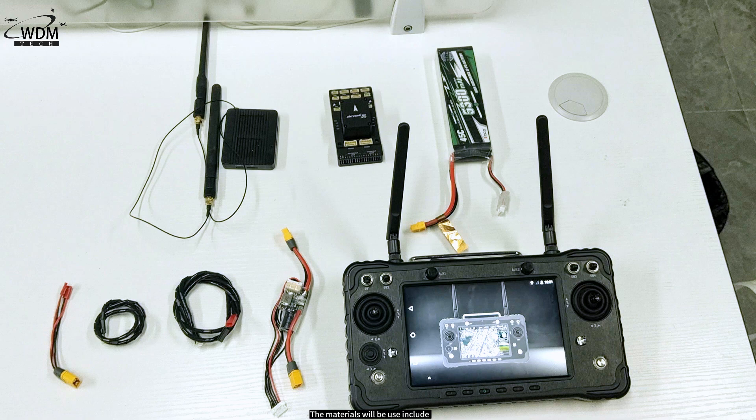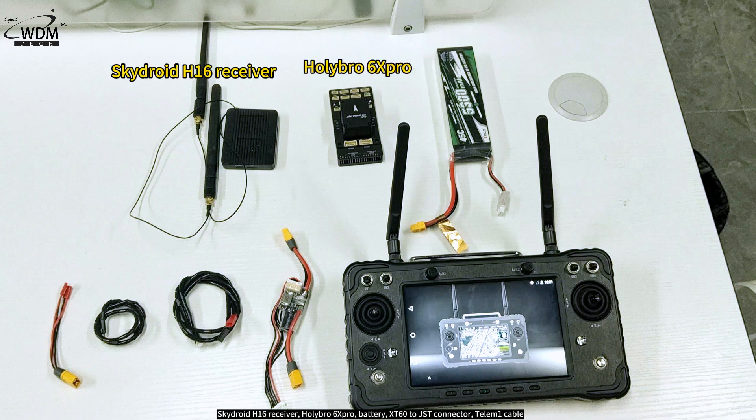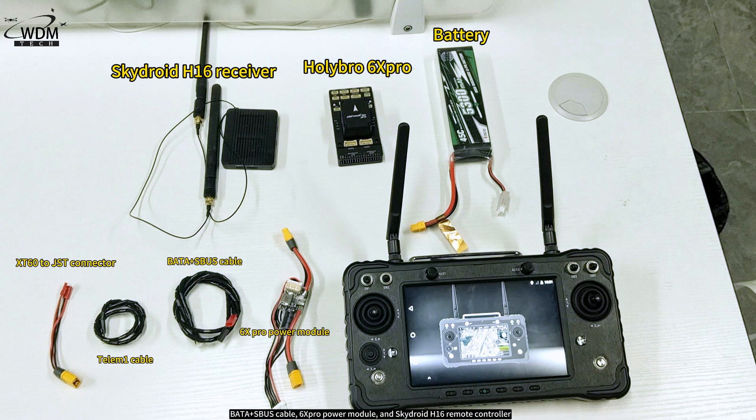The materials we'll be using include the SkyDroid H16 receiver, Holybro 6Xpro, a battery, XT60 to JST connectors, a Telum 1 cable, a Bata Plus S bus cable, the 6Xpro power module, and the SkyDroid H16 remote controller. That's it for the introduction of materials.